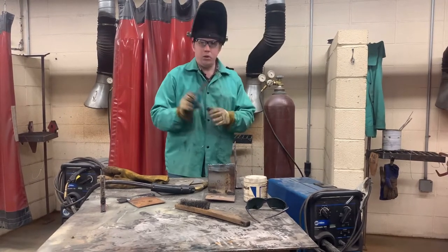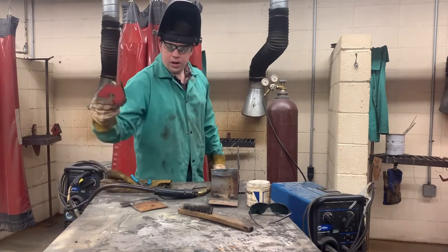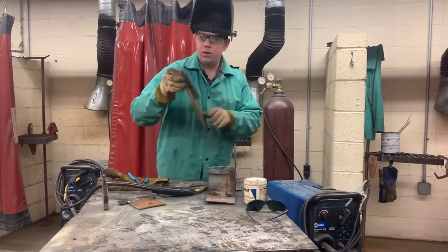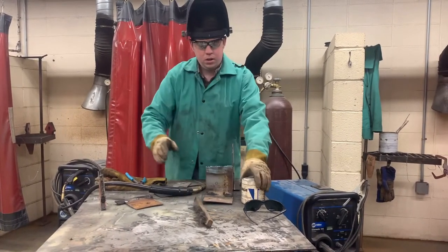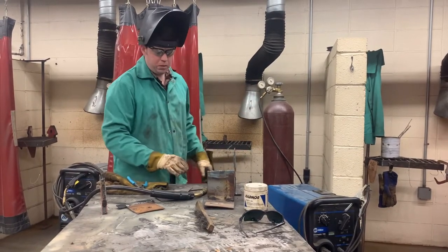You'll need a pair of welder helpers — these are called whelpers. We have an angle magnet, a wire brush, a splatter dip, and we have some metal here.